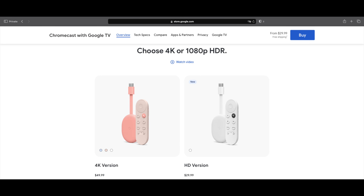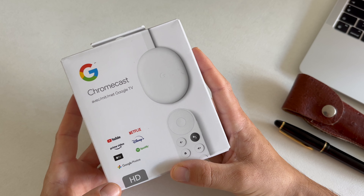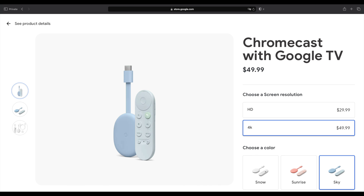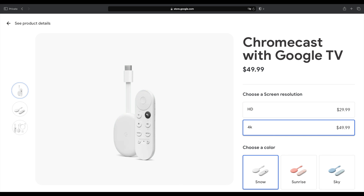This is the HD version, which retails for $29.99 US dollars and it comes in the color white. There's also a 4K version, which has a bit better specs and it has three different colors: Sky, which is light blue; Sunrise, which is a bit pink; and Snow, which is also white.